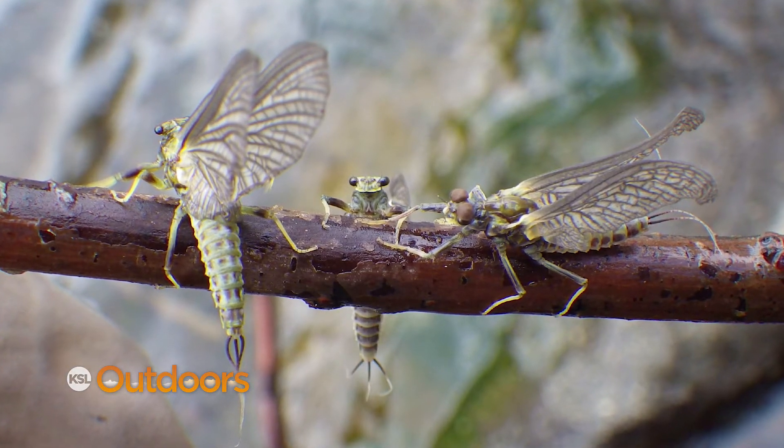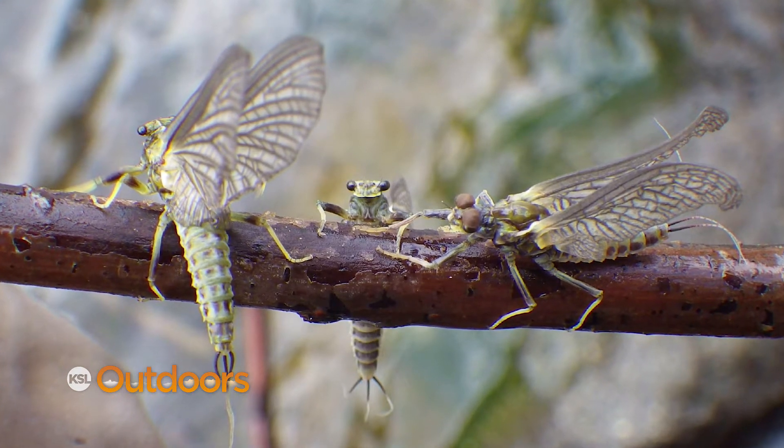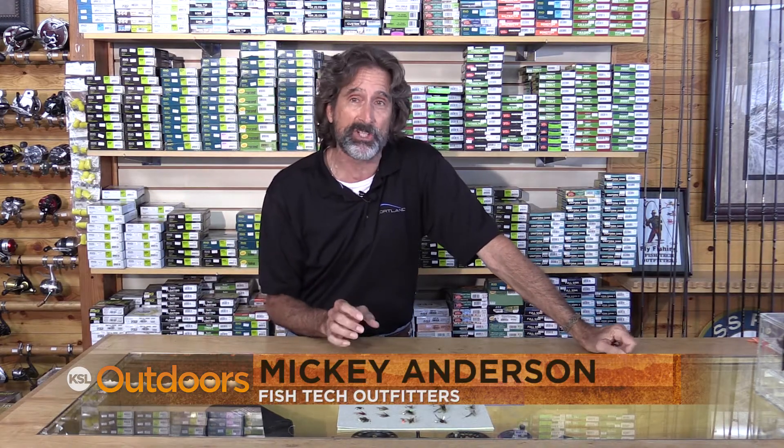The water's been so high and cold for so long that it's delayed a lot of the hatches, but the green drakes are finally here. Hi, I'm Mickey Anderson from Fish Tech with this week's fishing report.